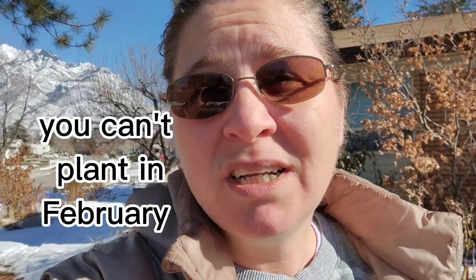It is February. What seeds am I going to plant? A lot of people don't think you can plant outside right now, but did you know you can? Let me show you — it's really quite fun.